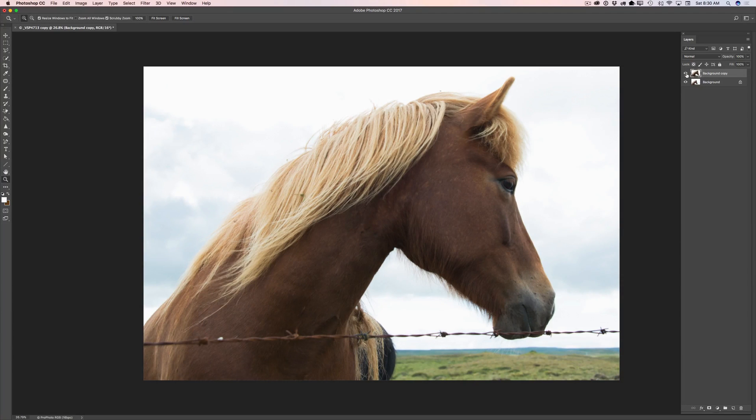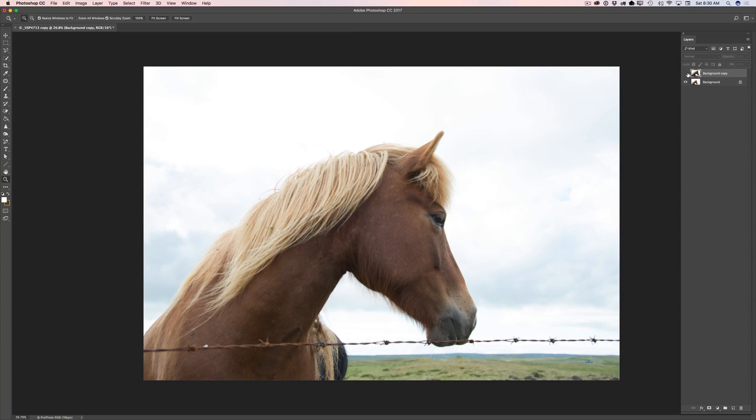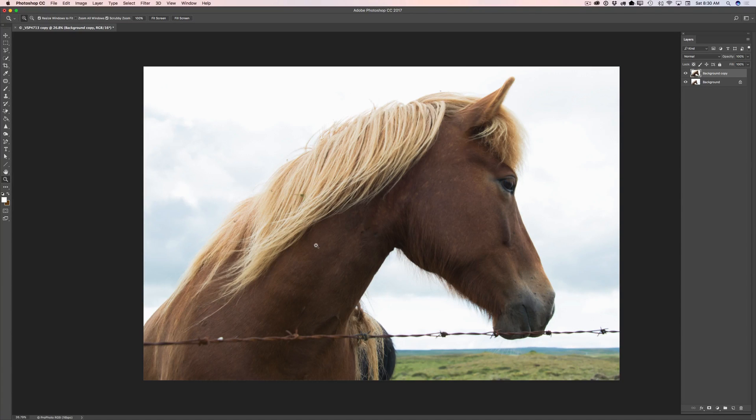Let me show you very quickly before and after — this is our image before, this is our image after. As you can see, we have a huge difference. We improved our image just in a few minutes.